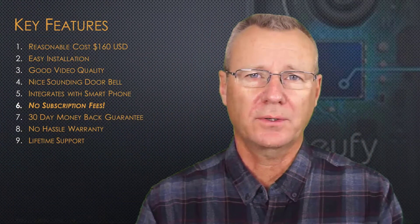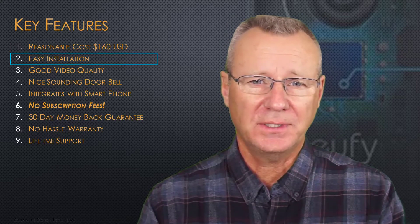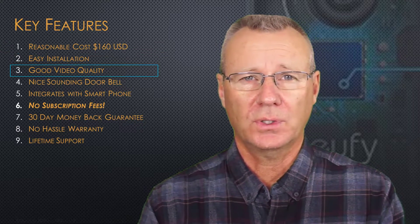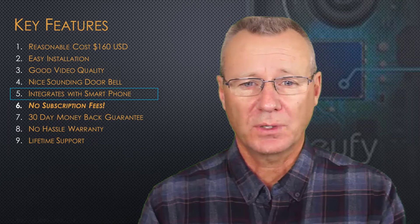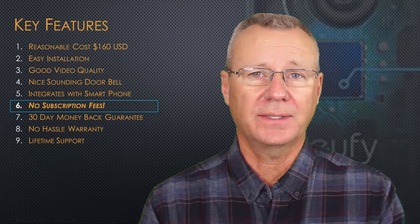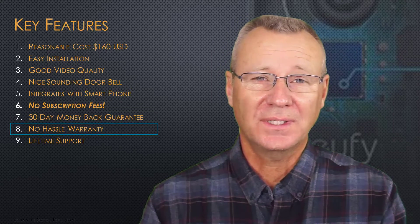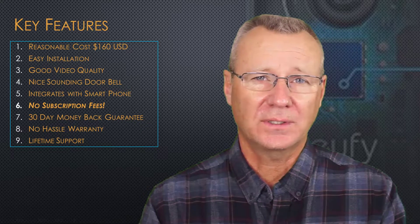Let's do a quick rundown on the key features of the Eufy system. First of all, the cost is reasonable at $160 US. Installation is easy — if you can handle a number two Phillips screwdriver, you can handle the installation for this kit for sure. The video quality is quite good, 2K compared to 1080p. Nice-sounding doorbell with several options. It integrates with your smartphone. There's no subscription fees. 30-day money-back guarantee. No hassle warranty. And lifetime support. So right out of the box, there's a lot of reasons to like this system.